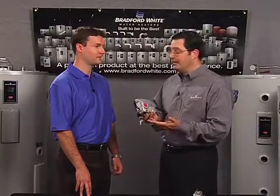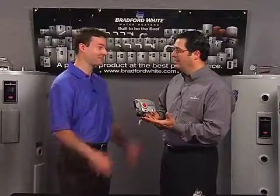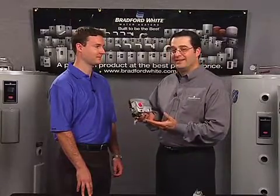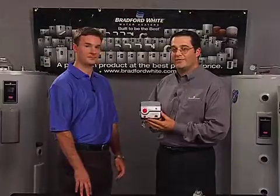This really is an intelligent control — ICON. Intelligent control. An icon created by two icons of the industry: Honeywell and Bradford White.